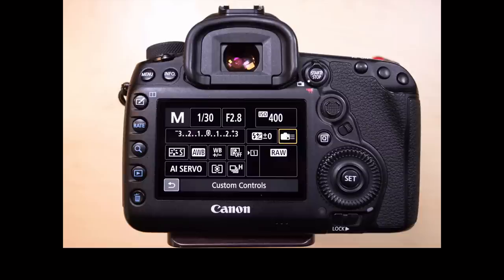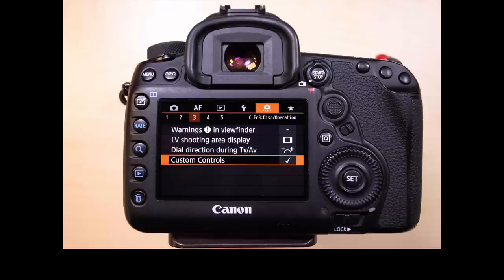There are two ways in the Canon camera system to get into the custom menu. You can use the icon on the back of the screen — you can get there by pressing the Q button — or you can go into the menu system and select custom controls. Both of those methods work.